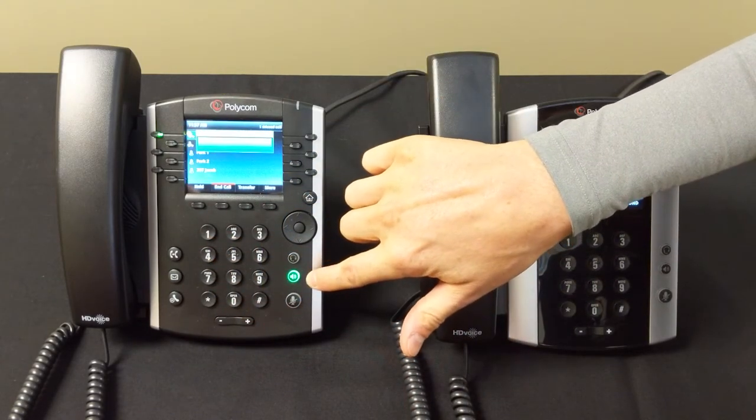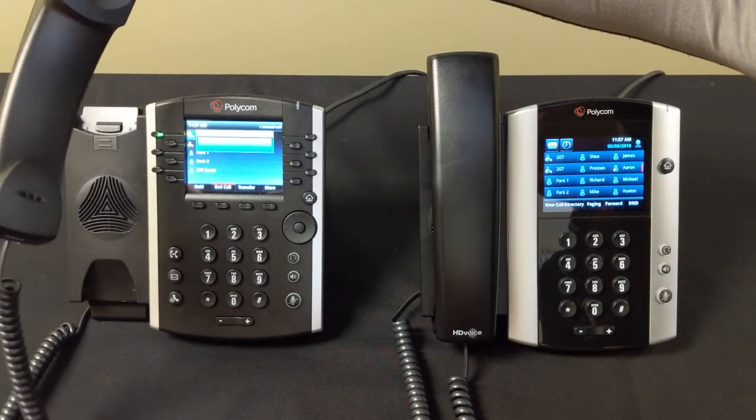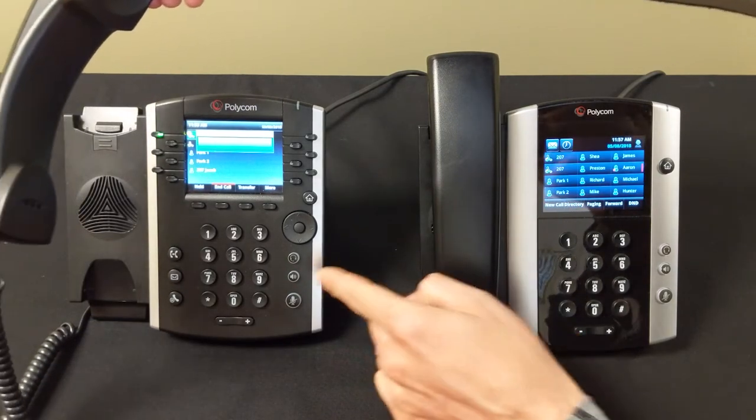It'll automatically go to speakerphone unless you actually pick up the handset. If you pick up the handset, it'll automatically switch over to the handset and disable speakerphone.